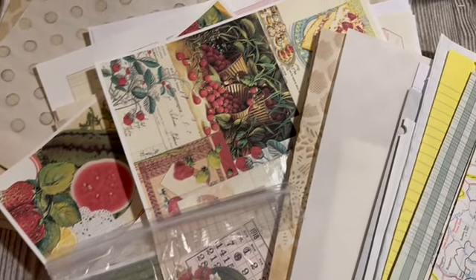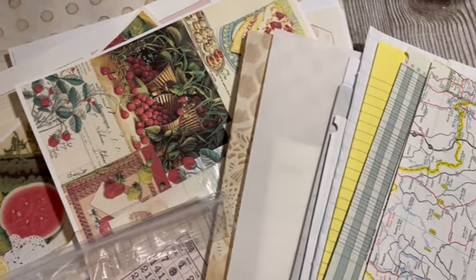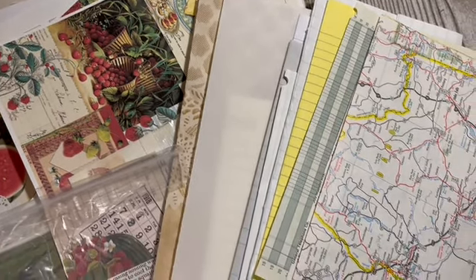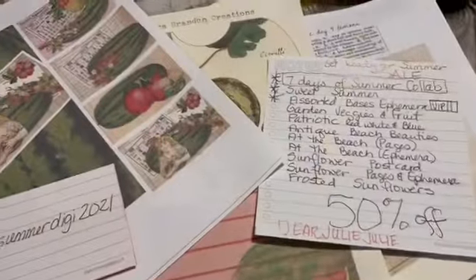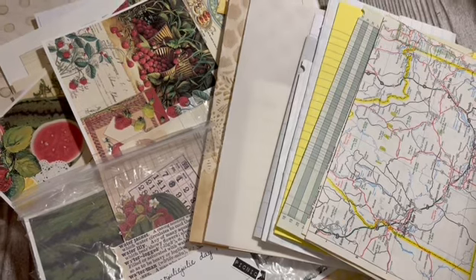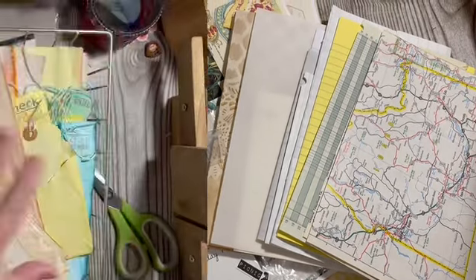It's time to pick out the papers for the three journals I'll be making during the seven days of summer collab with Kara Brandon that starts tomorrow. I'll also show you the digitals we'll be using — stay tuned.